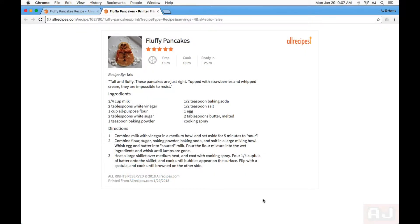See how nice and clean this is? Don't you wish that every time you printed a recipe online, it ended up looking like this, instead of being covered with banners and ads and all sorts of stuff? Well, you can. And I'm going to show you how.